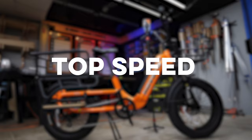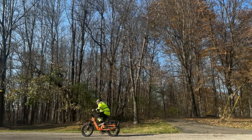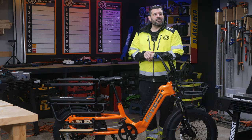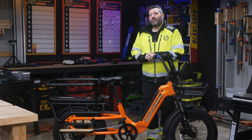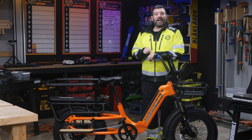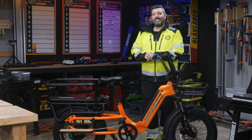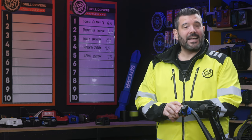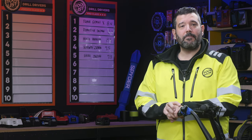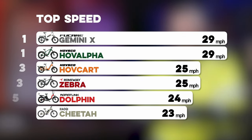Moving on to top speed. We turned each bike to its highest assist and I pedaled as hard as I could on a flat surface. As a Class 3 bike, its computer cuts out at 28 miles an hour — and it did exactly that. Unfortunately, the computer was wrong about how fast it was going. While the screen said 28 mph, we never got past an actual 25. We reached out to HOVSCO, and they admitted to an issue where the computer thinks it has 26-inch wheels instead of 20-inch. As of today, it tops out at 25 mph, but they promise a firmware update is coming to fix this and unlock the full 28 mph. Until then, our testing reflects 25 mph, leaving the HOVKART tied for third place.